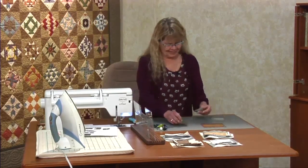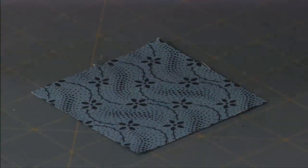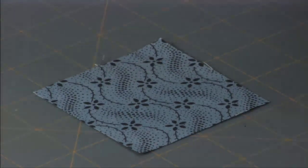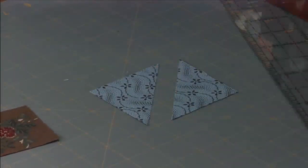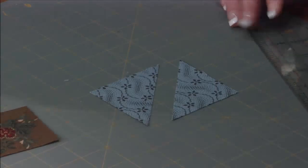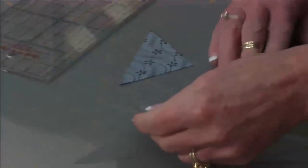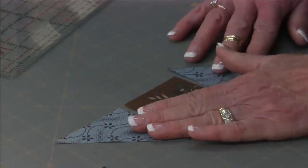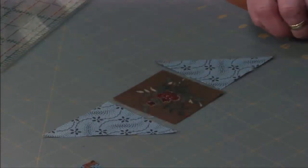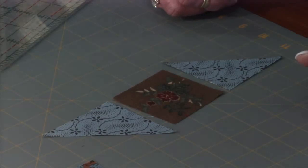The next thing we're going to do is take our next square and cut it on one diagonal. I'm going to use a straight edge ruler. It doesn't matter if you cut it this way or that way — just do it once so you have two triangles. I'm going to place it so it goes like this, with a straight edge here and a straight edge there. That's kind of step number two on page one.